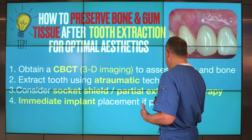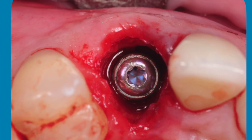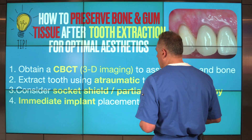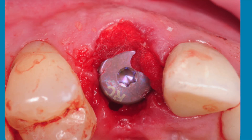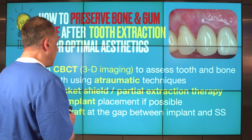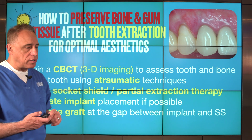Fourth, consider immediate implant placement if possible and appropriate. Performing the partial extraction therapy and placing an immediate implant both help to preserve the ridge and the gum tissue and bone in the area, while also shortening the overall treatment time. Fifth, place a small amount of bone graft material in the gap that develops between the implant and the socket shield. Following partial extraction therapy and immediate implant placement, we almost always end up with a small gap, and it's important to graft that gap during the healing phase.